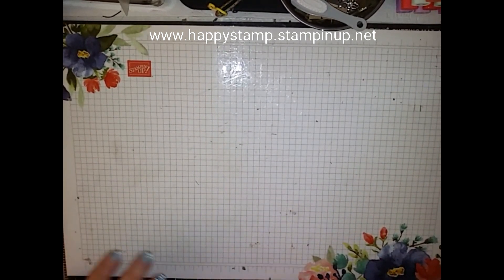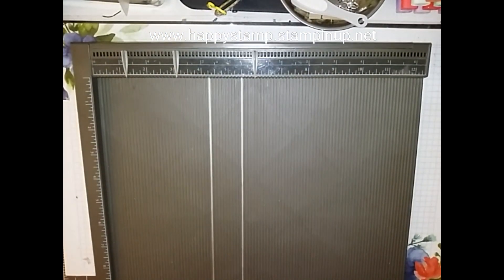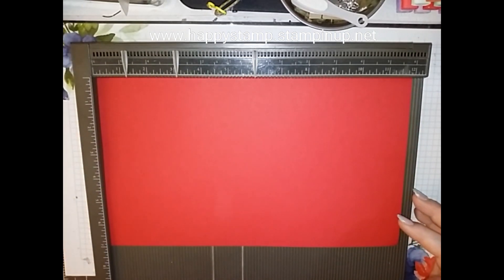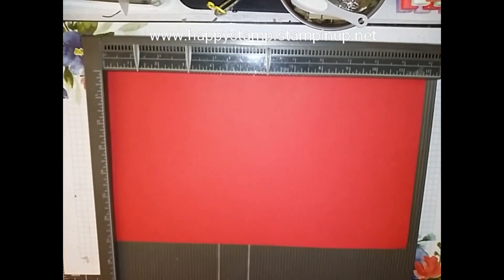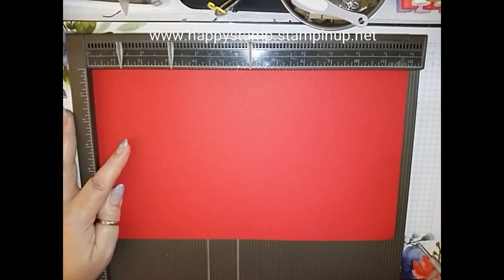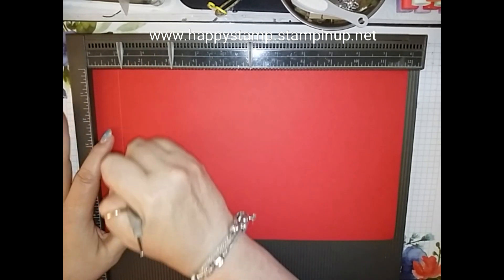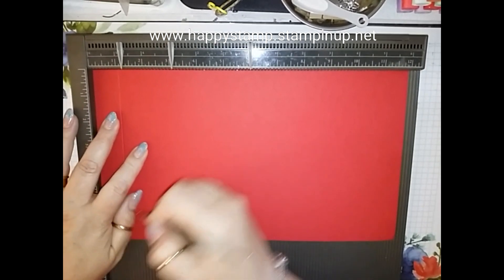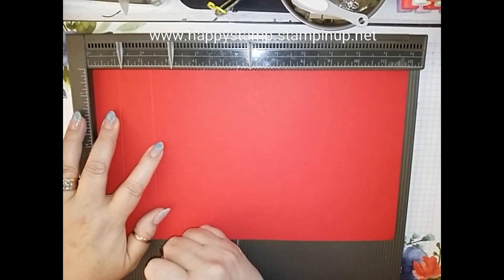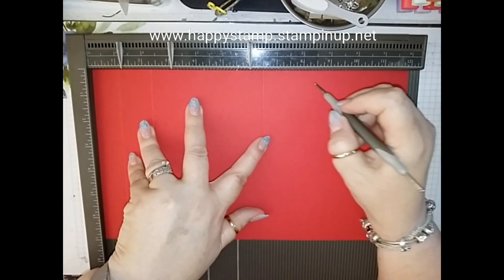I'm going to bring in my scoreboard. You're going to need a piece of real red and this measures twelve by seven. You're going to score it on the twelve inch side at one, two and a fourth, six and a half, and seven and three quarters.